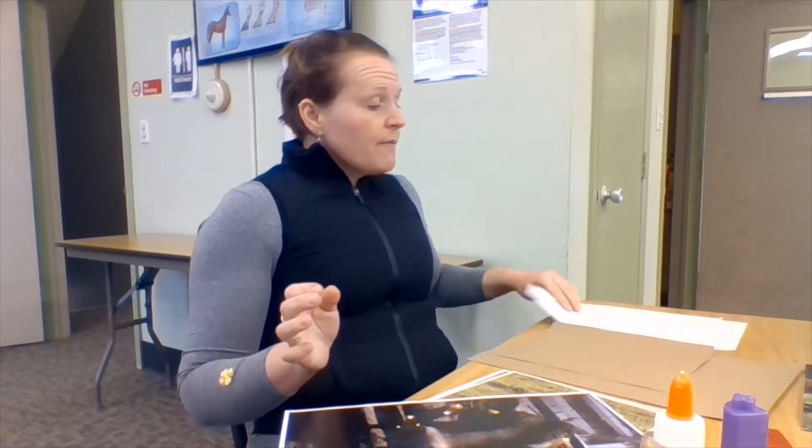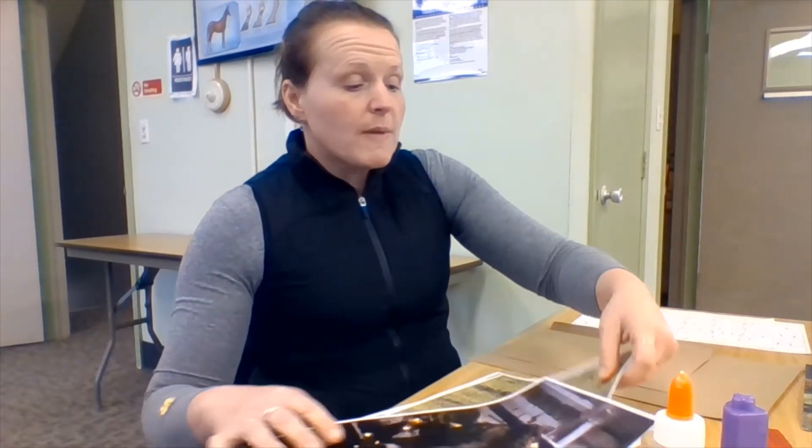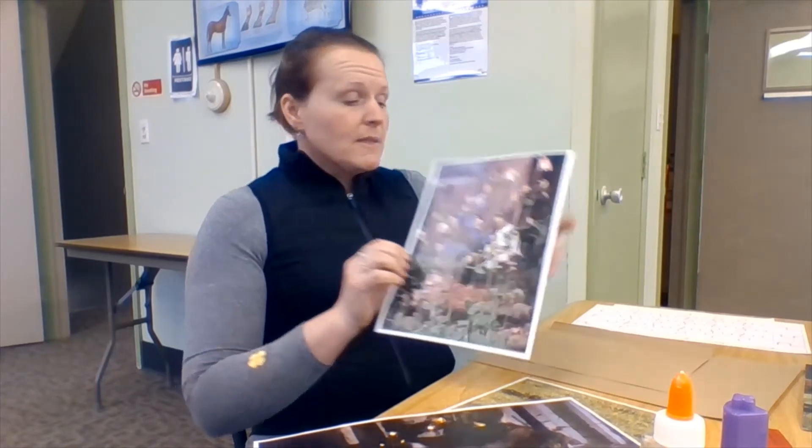To get started on this project, what you need to do is choose your picture. You can play with the sizes on your printer in your print dialog box as you go to print out your pictures. You can do the same for the puzzle piece pattern as it is a JPEG. So I am actually just going to make a standard size puzzle today. I'm going to use this picture of some Columbines.